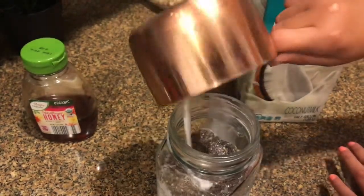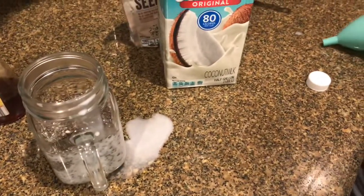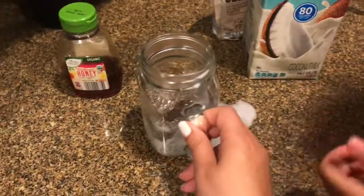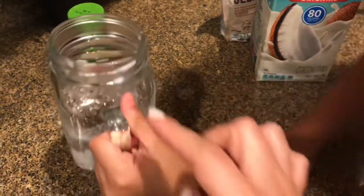Should we use that? That's okay. I'll go ahead and clean that up. Let's clean up our mess. Lift it up — because if you move it, it will take all the milk with it. You have to clean the sides of the jar.